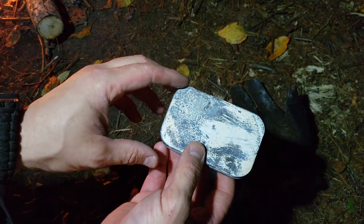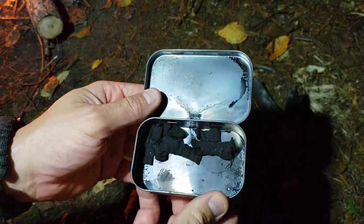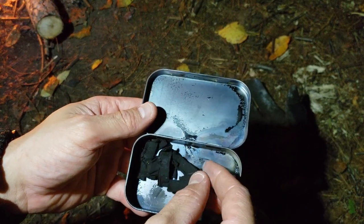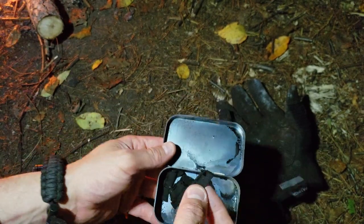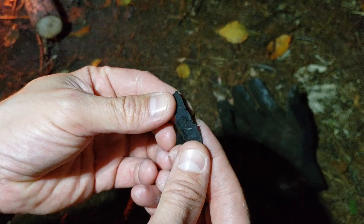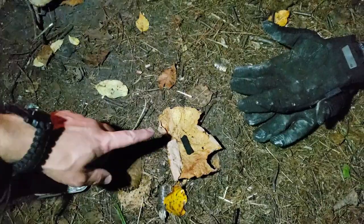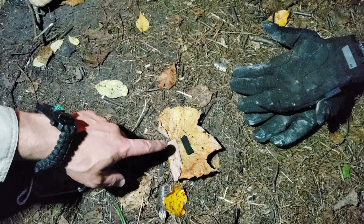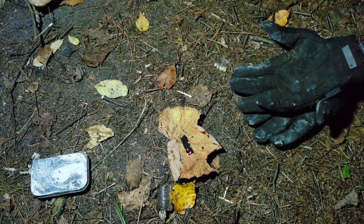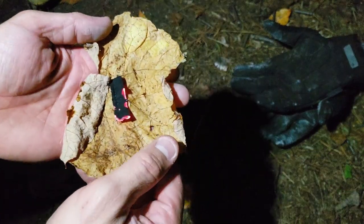I retrieved my tin out of the fire — got my headlamp on so you can see better. We got these little pieces of cloth in here and I want to see if they are actually char cloth. They look like it — they're supposed to rip real easy. Yep, that works. The other test is to throw some spark on it and see if it embers. One strike — look at that! You could easily make a fire with that.